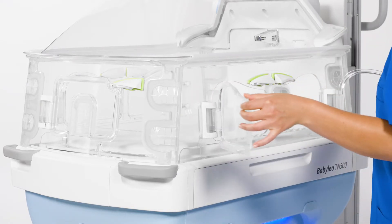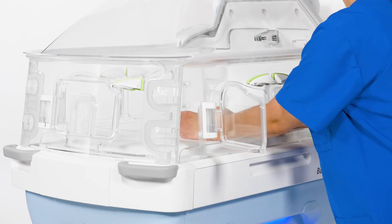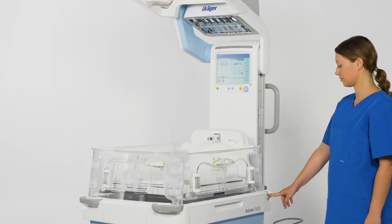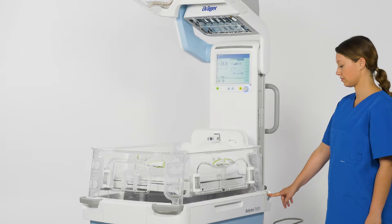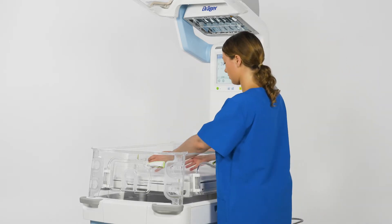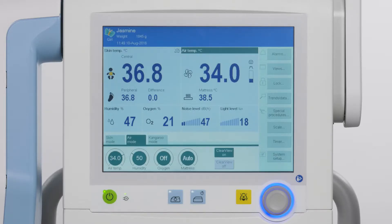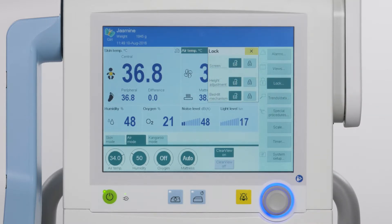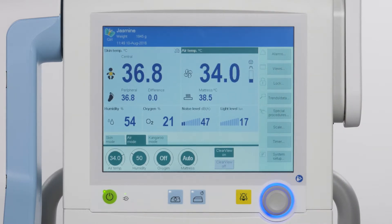In incubator operation, set the lowest position for the mattress tray so that there is as much space as possible for the patient. This position also offers good access to the patient. In radiant warmer operation, Dräger recommends setting the highest position for the mattress tray. This position provides the most effective warming for the patient, while also offering good access. To lock the screen, height adjustment and bed tilt mechanism, touch the lock button on the main menu bar. The right-hand button locks the function and the left-hand button unlocks the function. Please confirm every selection by using the rotary knob. This helps prevent visitors from accidentally adjusting settings.